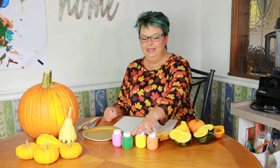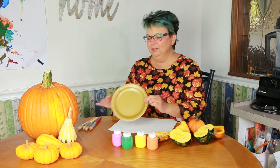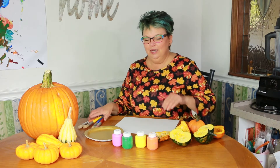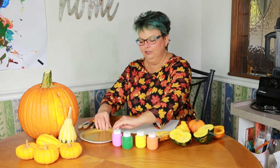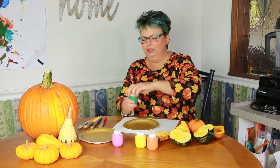Let's get ready. I have all of my paint and my gourds cut. I got some paper plates, paint brushes, and paper to see what happens. I think the first color I'll use is green — let's see what happens with the green.